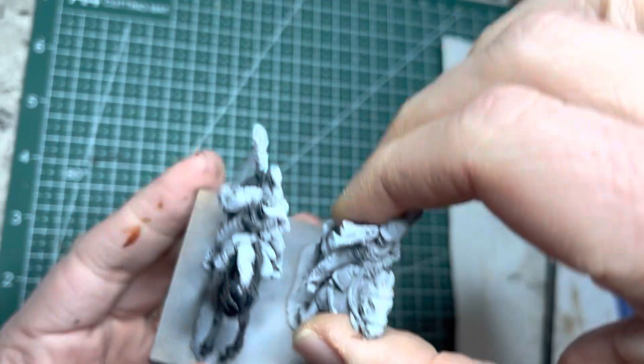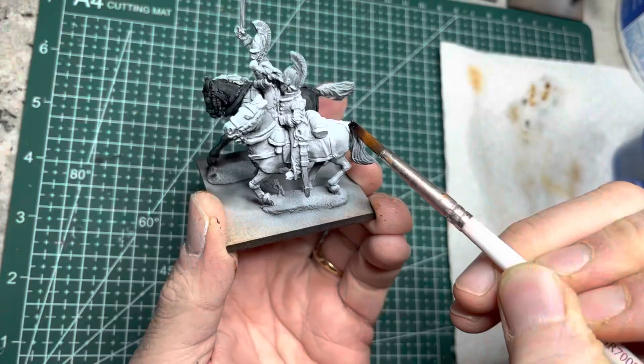Here's a quick tip: white horses you do not have to paint — they are already zenithal highlighted white.